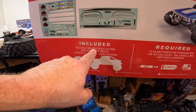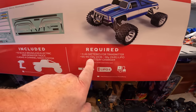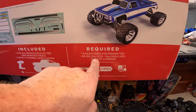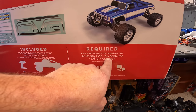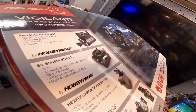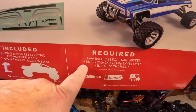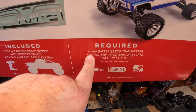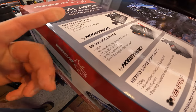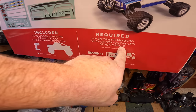Included: fifth-scale brushless electric four-wheel-drive monster truck, 2.4 radio system requiring four AA batteries for the transmitter. It requires two 3S or two 4S LiPo batteries and a charger - not included. It's kind of funny how it says 3S to 8S ready, but here it's saying point blank that this is a 6S to 8S truck. Kind of weird that they put the 3S on there.